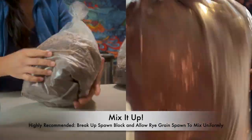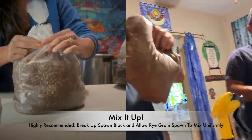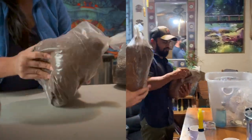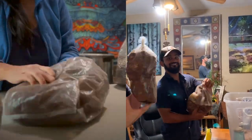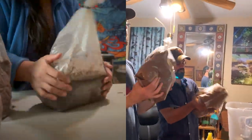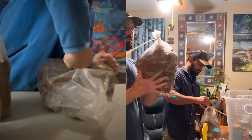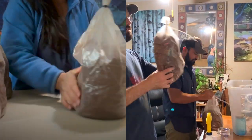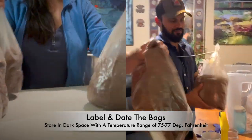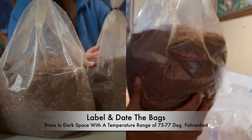After your bag transfers are completed, the last step is to mix it all up. The bags are pretty sturdy so they can handle being tossed around a bit. Make sure the dry grain spawn is thoroughly mixed into its new medium — toss, turn, pat, and knead. Label and date your spawn bags, then place them in a warm dark area at about 75 to 77 degrees Fahrenheit. Your bags should be colonized within seven to 14 days.